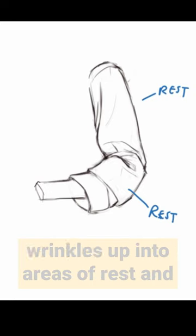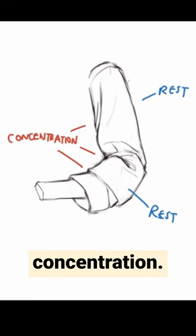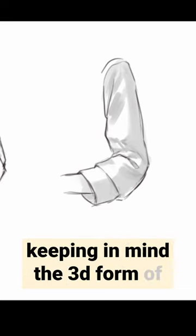The way to simplify is to divide the wrinkles up into areas of rest and concentration. Finally, I add in shadows while keeping in mind the 3D form of the wrinkles.